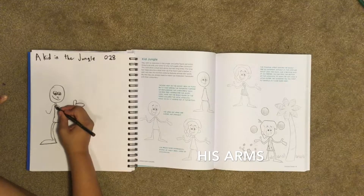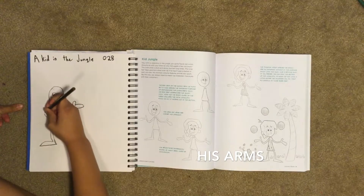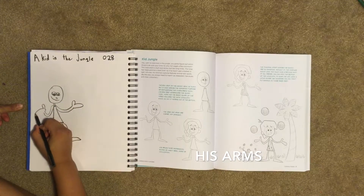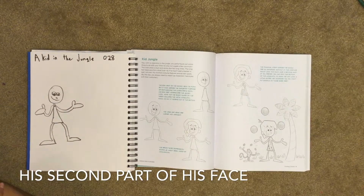Next we're going to do our bottom forearm. Now we're going to draw his hand — there's a bump and then we draw our thumb. Then we go out and draw the rest of our hand.